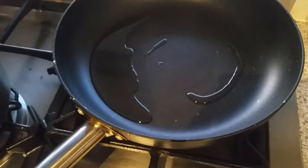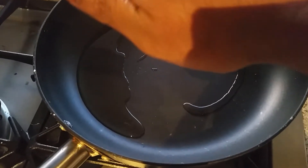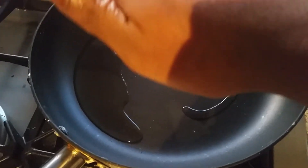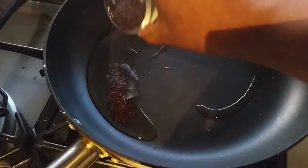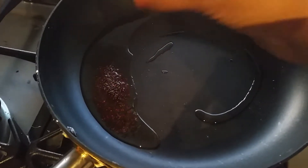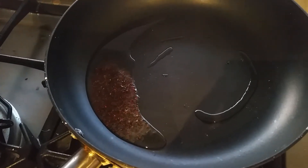Take a pan and add one tablespoon of oil. When the oil is a little bit hot — not too much, just a little — you have to add the mustard seeds. When the mustard seeds start spluttering, you have to add the urud dal.